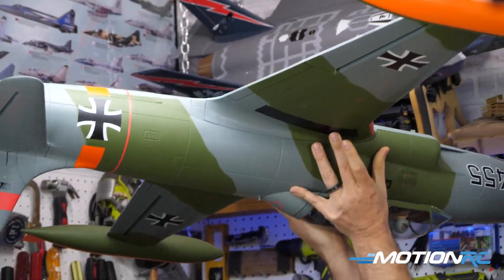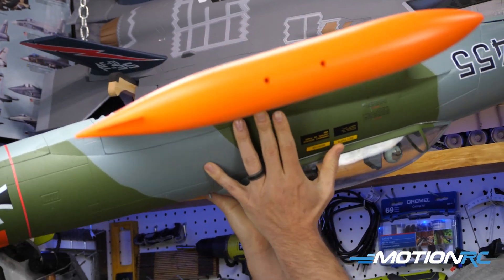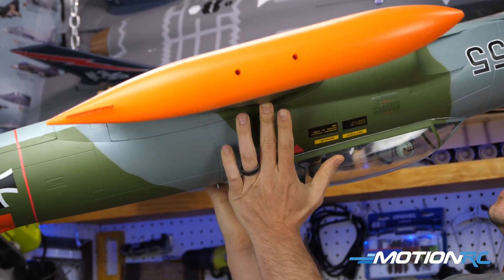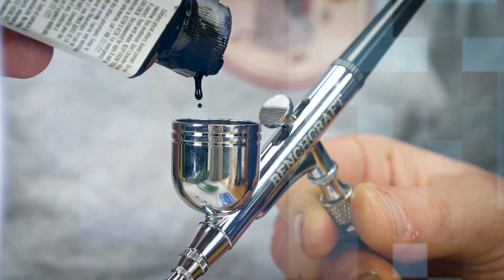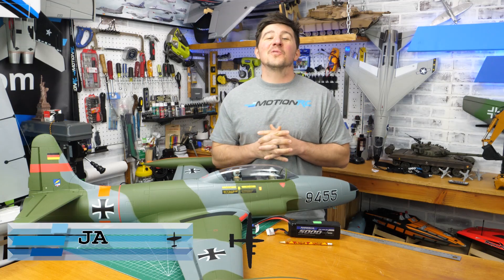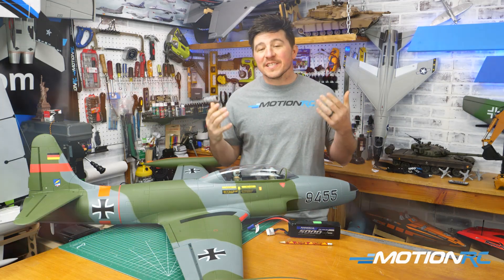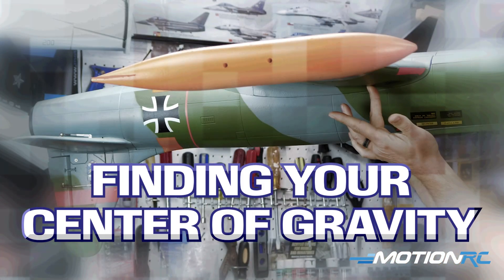This video is geared towards beginners. We're not going to be using a CG machine — we're going to use what we were given: our two fingers. Welcome back everybody to another quick tip. I'm James and today we're talking about center of gravity, or CGing your RC aircraft.